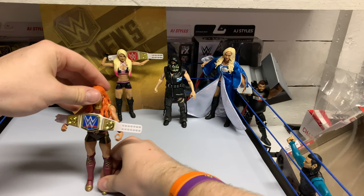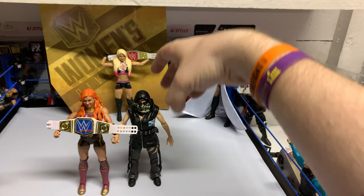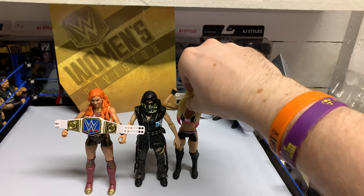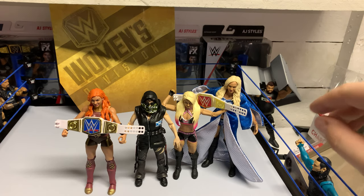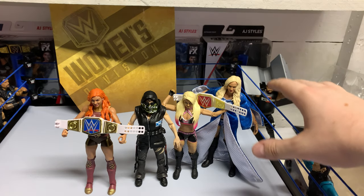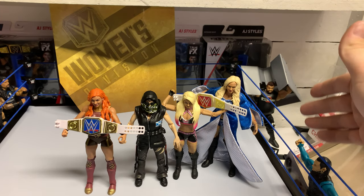Alright, I'll line these gals up and give you my grades. Overall, my favorite figure out of the set has to be the Alexa — they definitely killed that one the most. The likeness, the attire — it's a very basic attire but still a solid job. The robe attire with Charlotte is awesome, so I'd probably give Charlotte a seven out of ten. Nikki is probably a six and a half out of ten — I wish she had come with a Divas title; it would have been awesome.